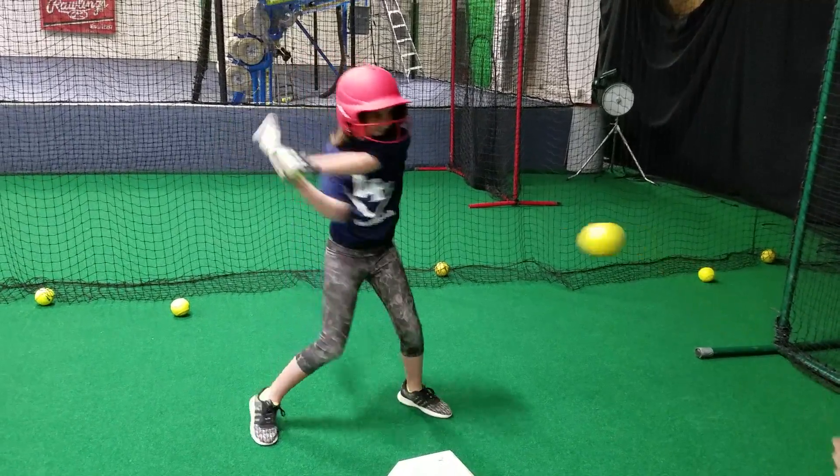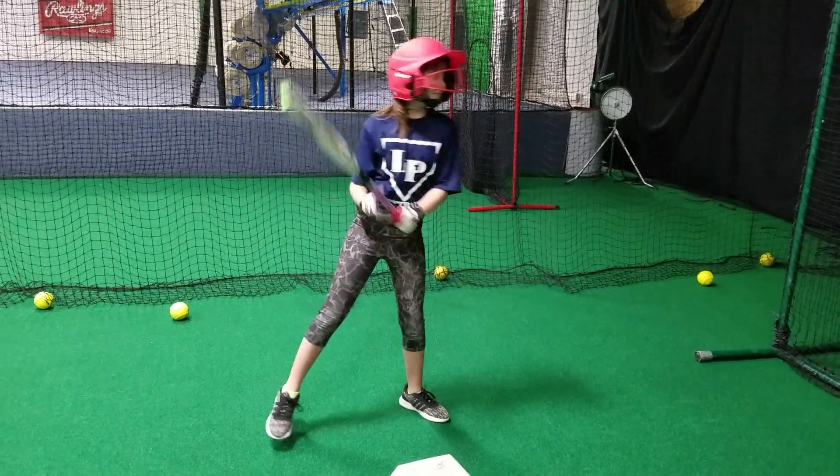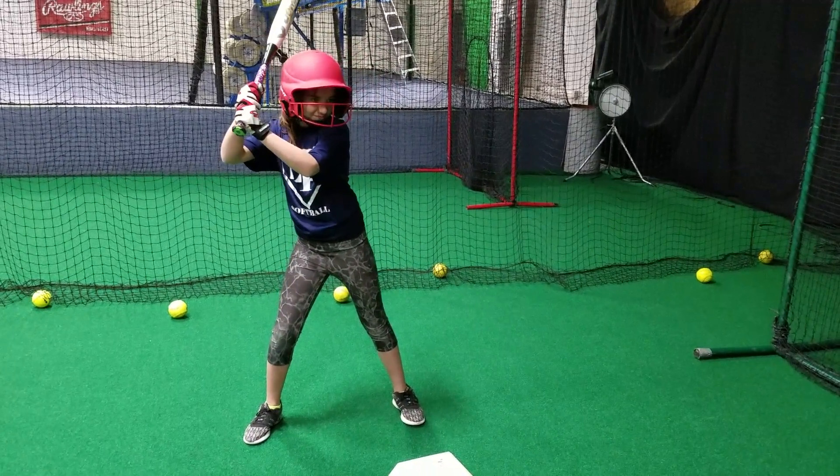Knob to the ball. Hands to the ball. Don't lean — you lean forward instead of keeping your weight back, right? That got you underneath it.